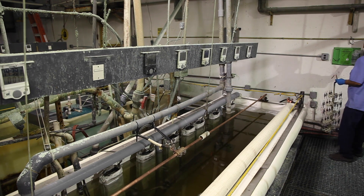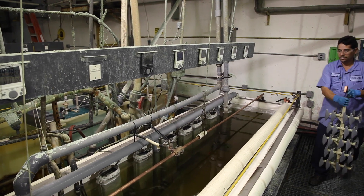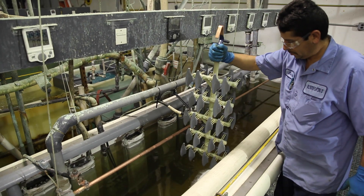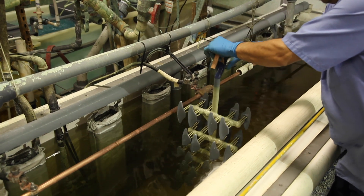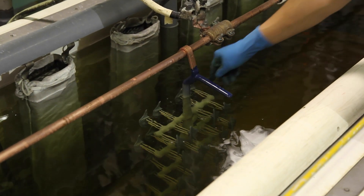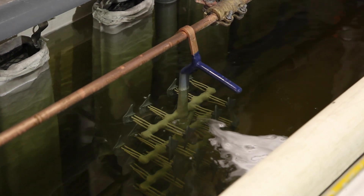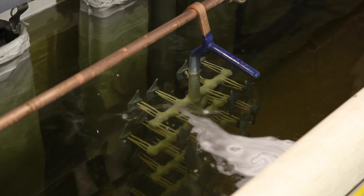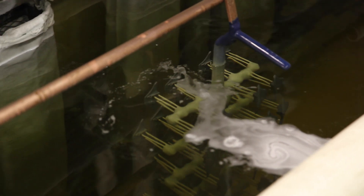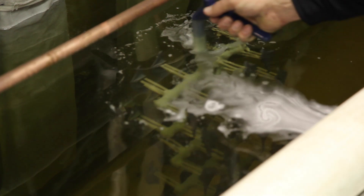The next step in the sequence is cyanide copper plating. The rack of parts with the zincate film on them are immersed into the cyanide copper plating bath and the copper starts to deposit. You can notice a little bit of gassing around the edges of the part as the copper starts to envelope the magnesium part. This is a critical part of magnesium plating because if we don't get full coverage with the cyanide copper, we risk exposing the magnesium to other chemicals further down the line in processing.